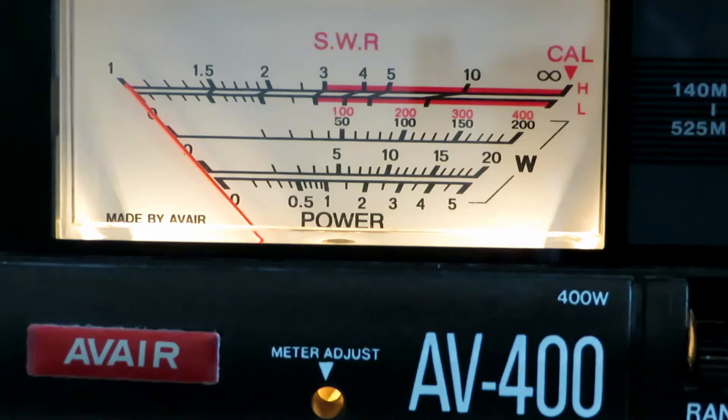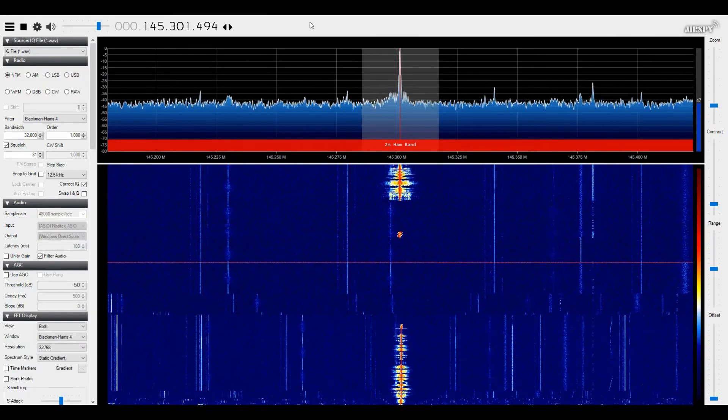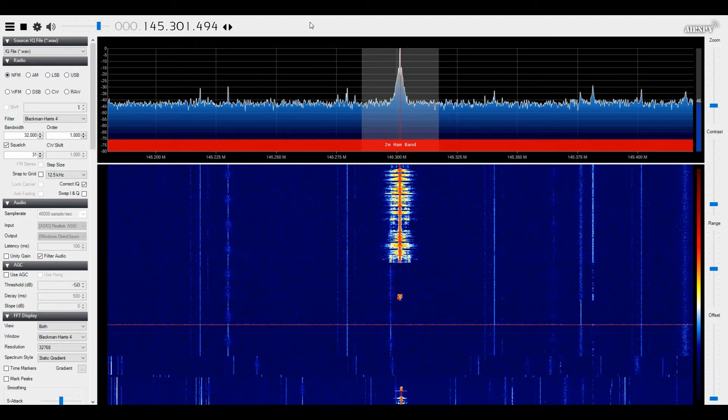Let's listen to it out in the field. This is G7LNK portable testing the GT5TP at location A, three miles on high power VHF — signal report 1 through 5.